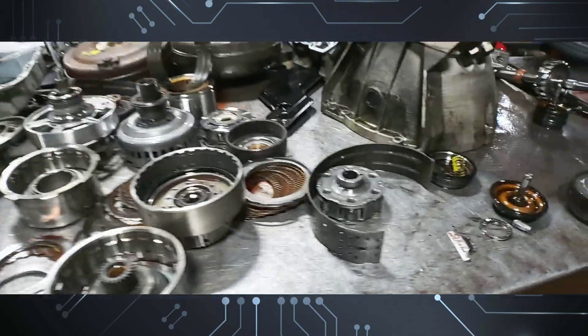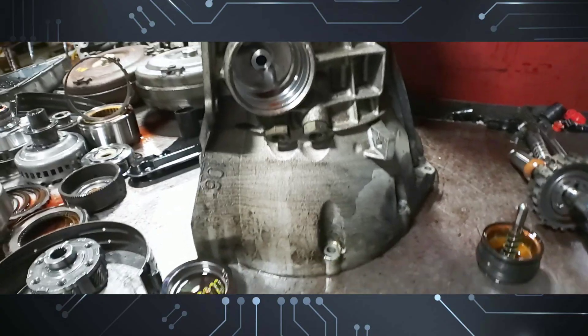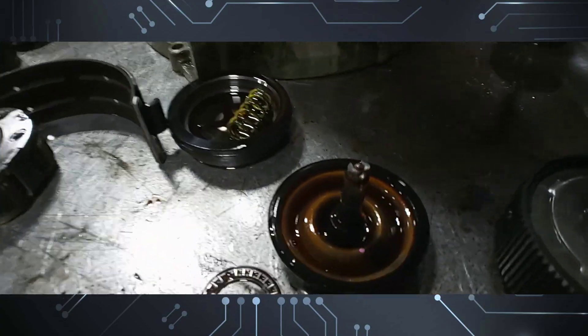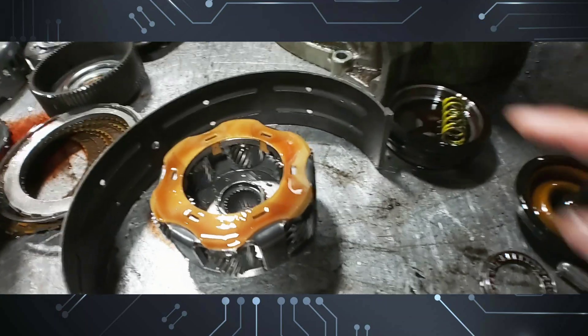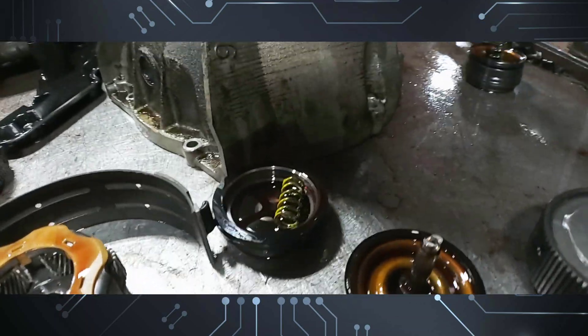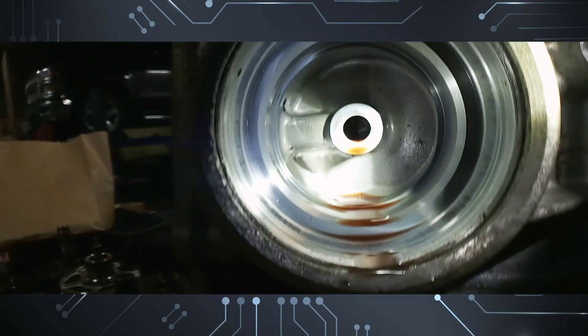Alright guys, on this video here I've got a 5r55s, and as you can see the problem it has is a broken servo tip and a bad forward planetary gear bearing. This has to be replaced, and whenever you have a problem like this it's because the servo bore gets worn out.